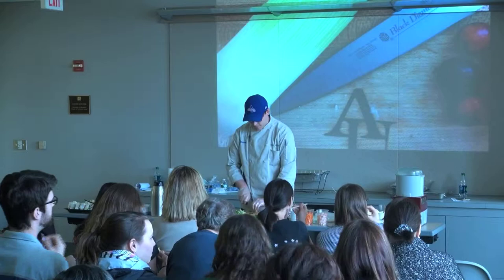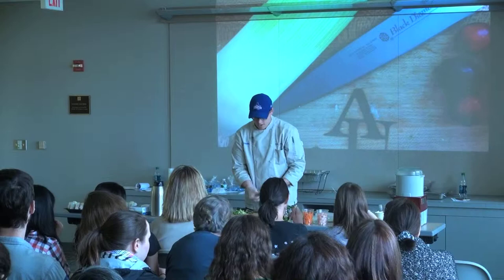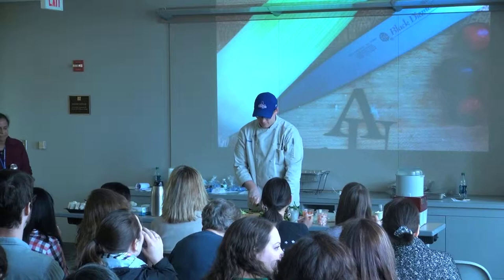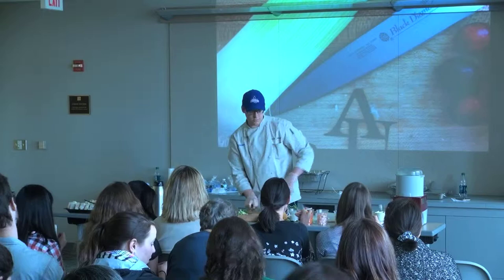Cook it, cool it down, and then add it into your filling. I've got a couple leaves of basil, and I'm going to grab a little bit of mint and cilantro as well. You really want to go heavy on the herbs in these — it's really where a lot of your flavor is going to come from. Especially where they're going to get served cold, they tend to need a little bit more flavor from things that are stronger.